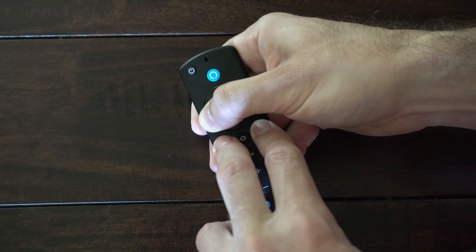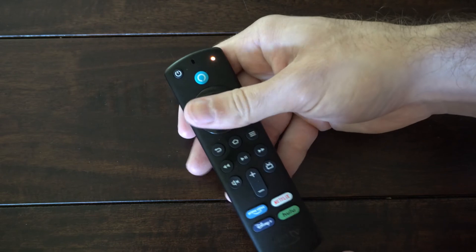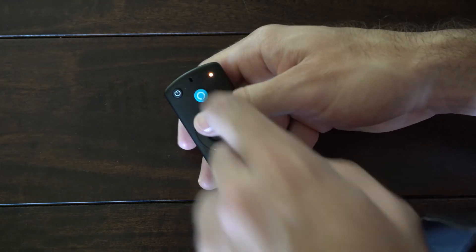Continue holding those buttons down — the light in the upper right side of the screen should start blinking. After about 15 seconds, let go. The green light will be blinking, indicating that the remote is not connected to your TV.